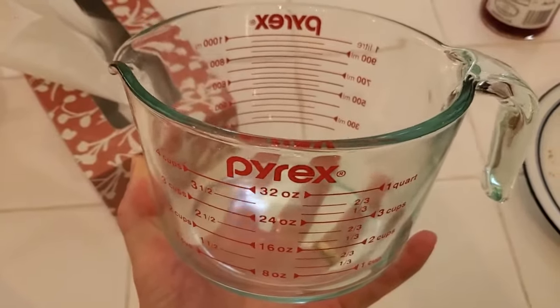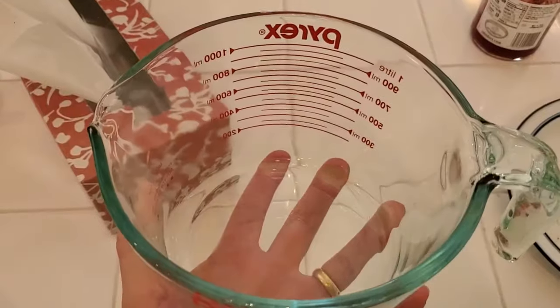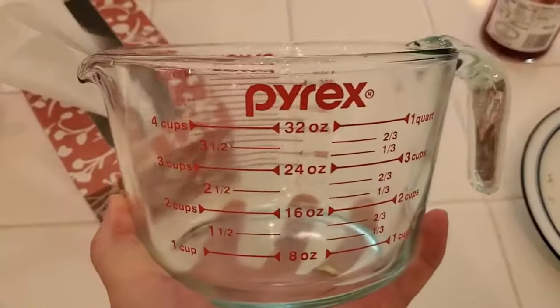I'm from Do-It-Yourself Home Automation, and this is a look at my Pyrex 4-cup measuring cup. This is great if you're cooking and you want to pour a lot of liquid ingredient in, but you need to measure it precisely.